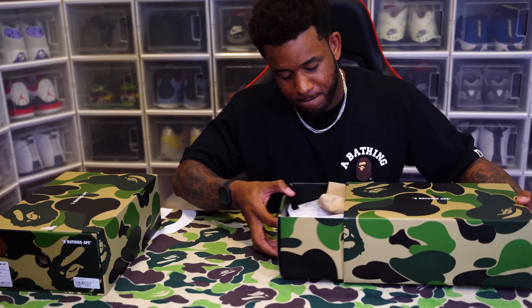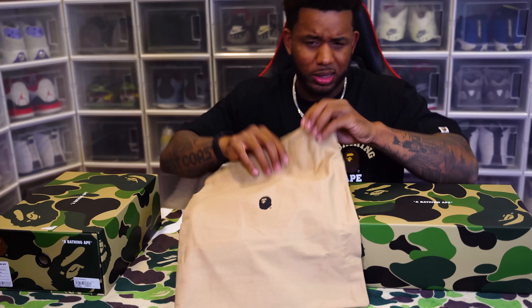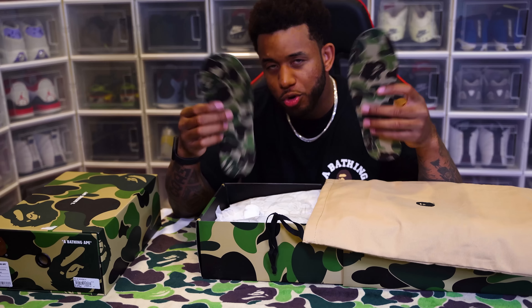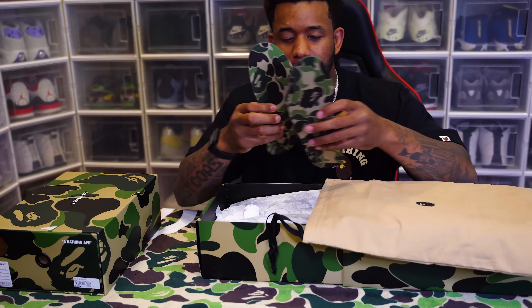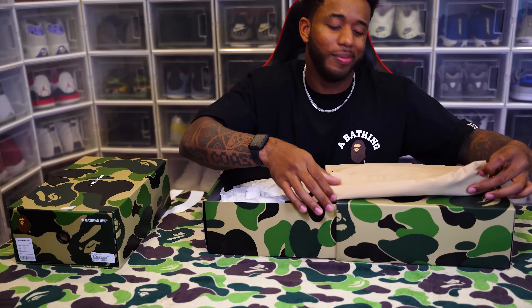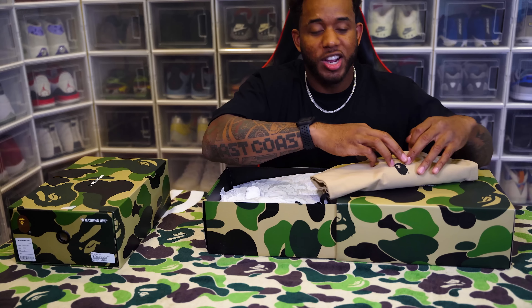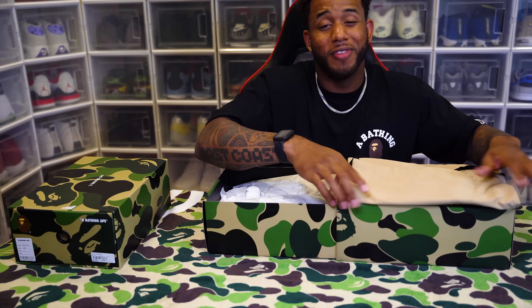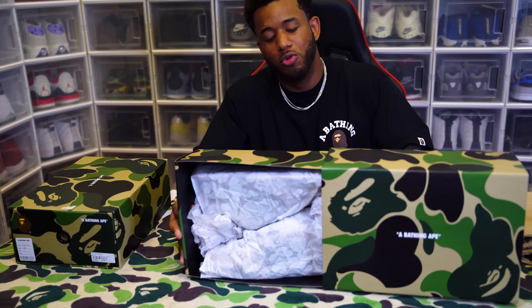Let's pull them out — got a dust bag, sounds like something's in there. When you purchase sneakers from BAPE you normally get the ABC camo insoles. It also has insoles in the shoe; most folks swap them out just to keep the original insoles fresh — dead stock, whatever you want to call it. Very creative, very different, I like it. Let's set this aside and get to the ABC camo.